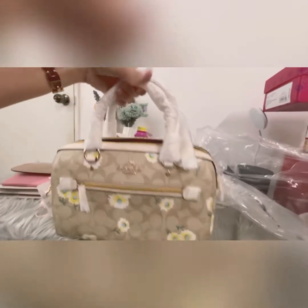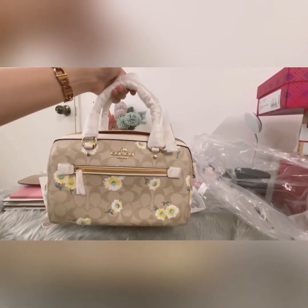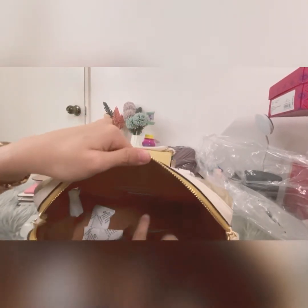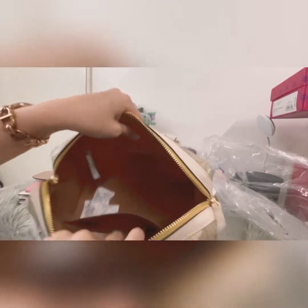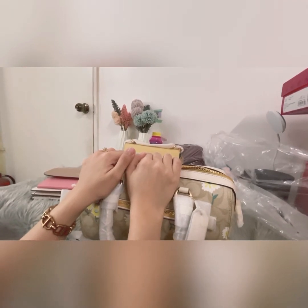This bag is very handy — you can wear it crossbody style. It has a zipper in front, and here are the interior details: it has a pocket and a zipper inside. Here's the creed. It's very spacious.